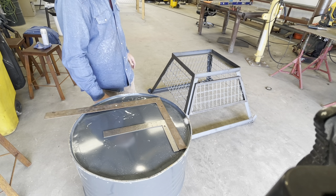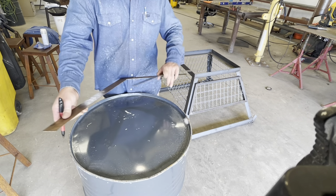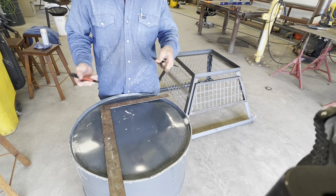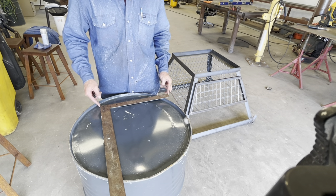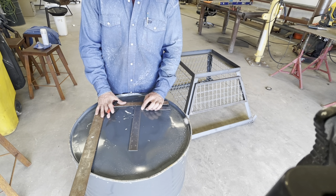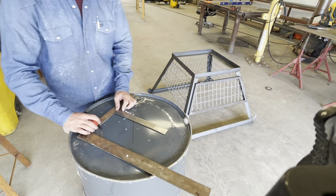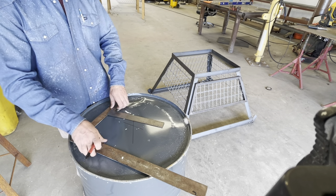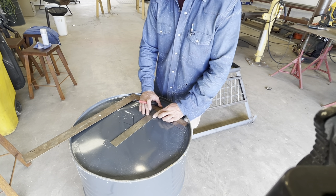Now we're on to the barrel and the timer. A little trick — you can take a framing square, then a little smaller framing square, and get the measurement from here to here where it's going to be butted up, then put a center mark right there. It's a very easy way to find the center of a circle. You might be wondering where to find a barrel — you can find them on Craigslist, Facebook Marketplace, anywhere around distribution centers. This barrel had coconut milk in it at one point. You can pick one up for around 20 to 30 bucks.